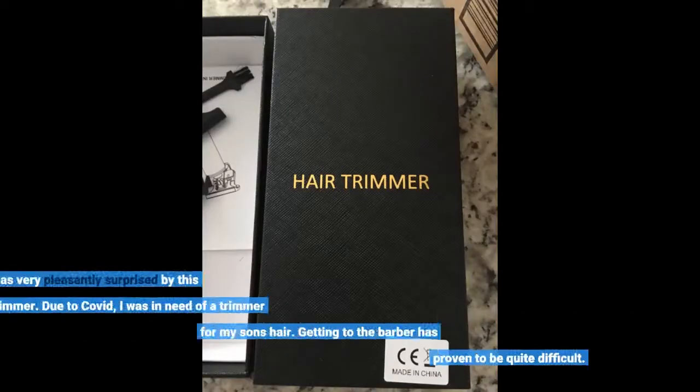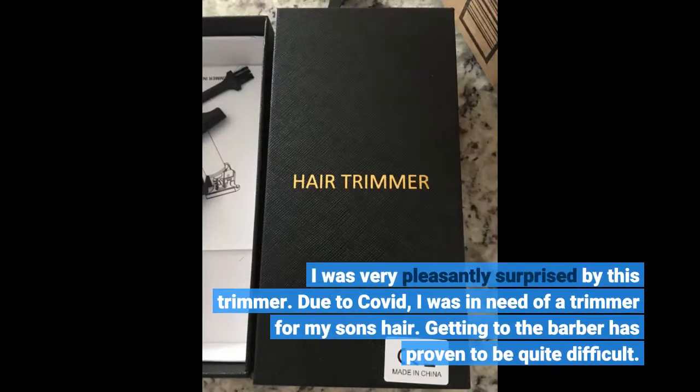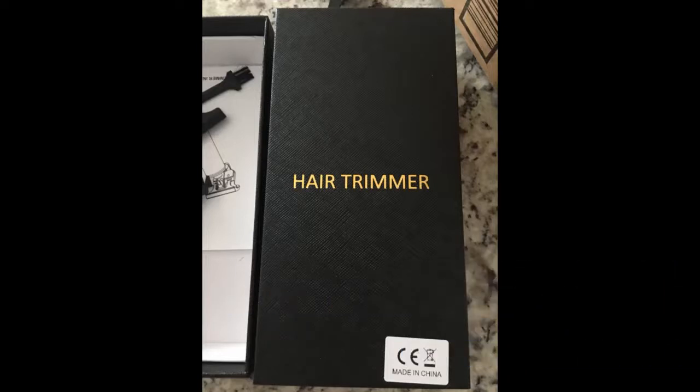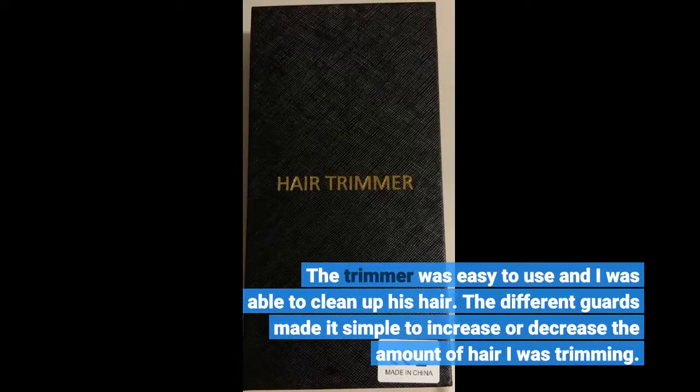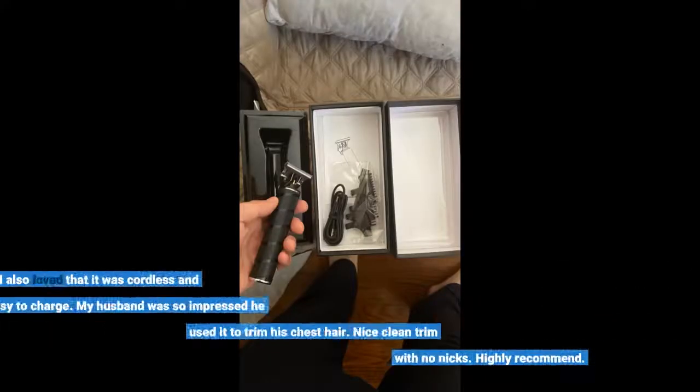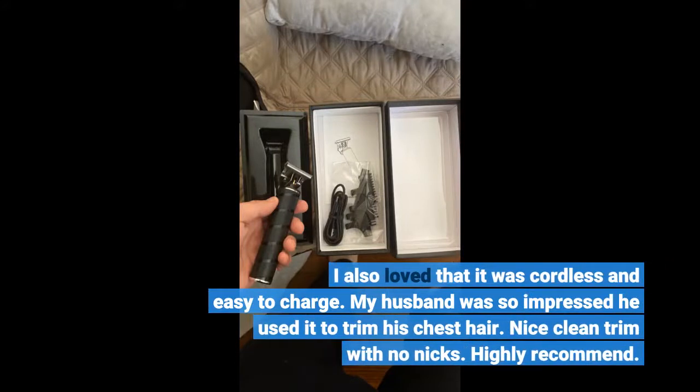I was very pleasantly surprised by this trimmer. Due to COVID, I was in need of a trimmer for my son's hair, as getting to the barber had proven to be quite difficult. The trimmer was easy to use and I was able to clean up his hair. The different guards made it simple to increase or decrease the amount of hair I was trimming. I also loved that it was cordless and easy to charge. My husband was so impressed he used it to trim his chest hair — nice clean trim with no nicks. Highly recommend.